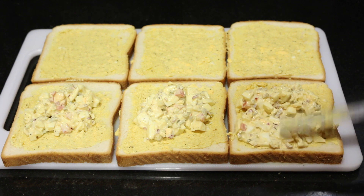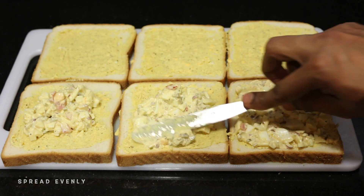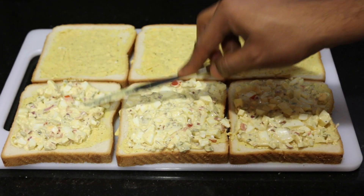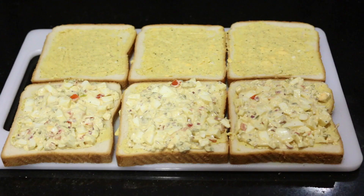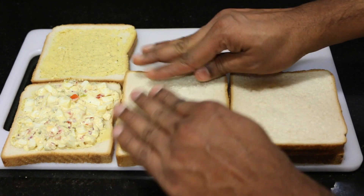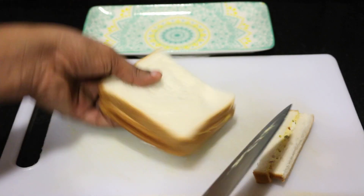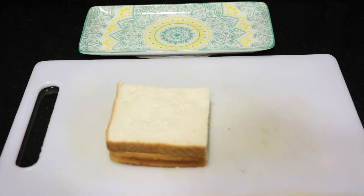First, I will add the oil and spread it with a spatula. Now we have a very tasty sandwich ready. I will cut the bread into a finger shape.